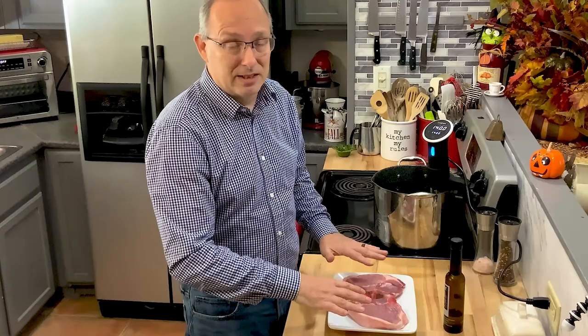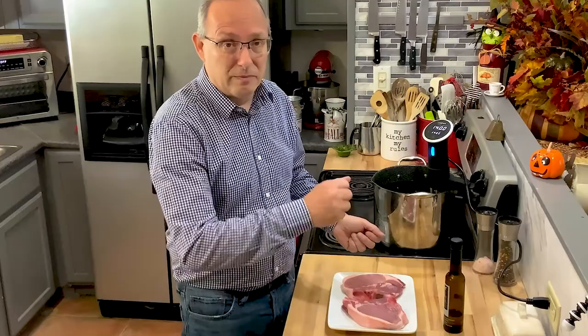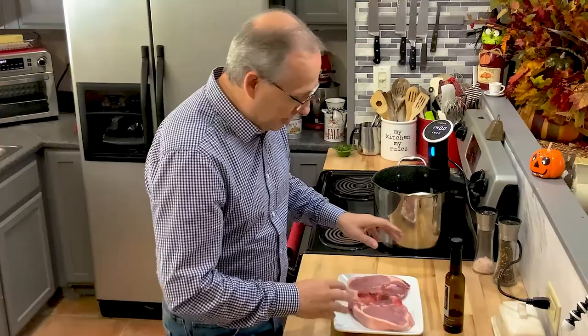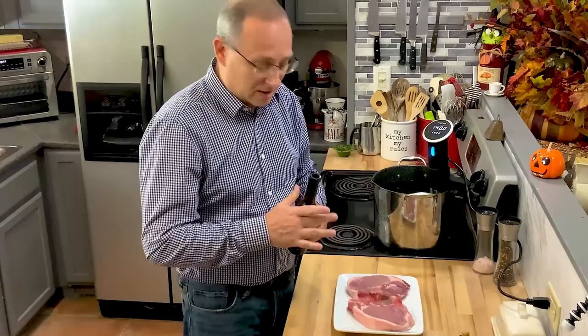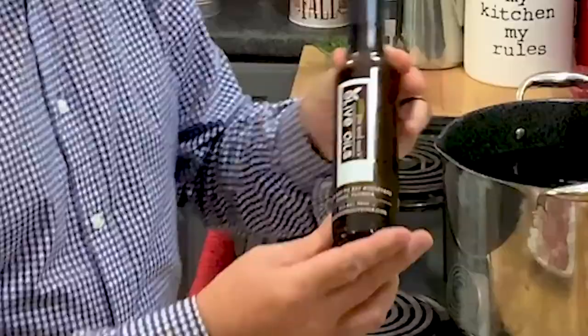I'll take them out, let them sit for about 10 to 15 minutes so they come down a little in temperature, maybe 130 to 135. Then when I put them in the pan — only about two minutes on each side, basting with butter and rosemary — it's not going to get the temperature above 140, so you won't overcook the meat. The first thing I always do is coat all my meat with oil — some kind of olive oil or canola oil — so the seasonings stick to it and absorb into the meat during cooking.